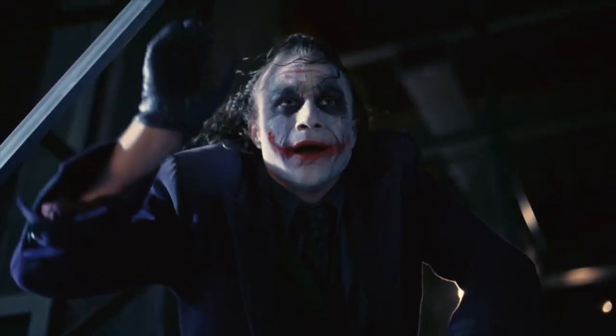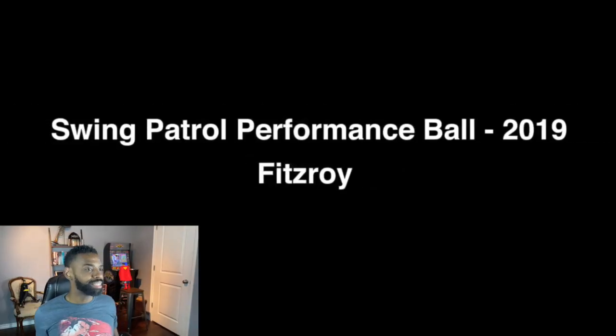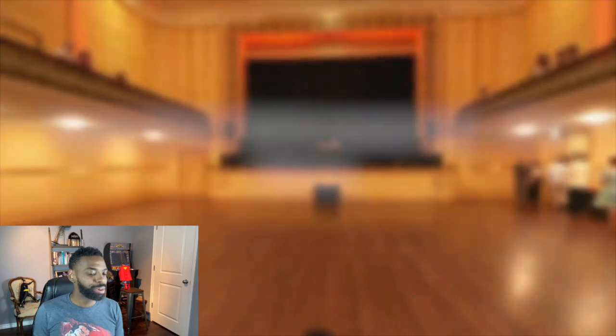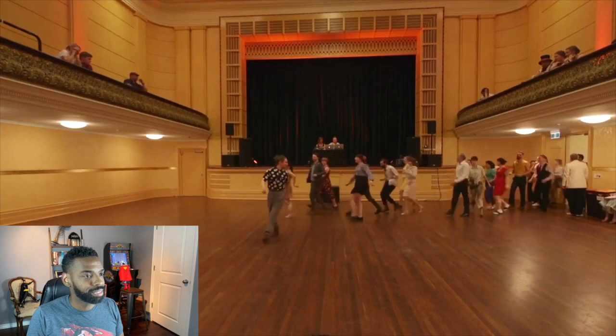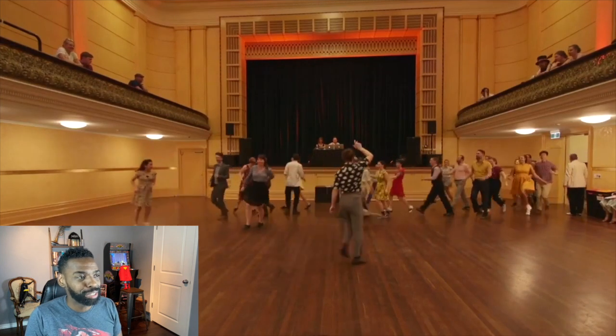And here we go — I'm ready for this. I remember what it was like when I first started swing dancing and how scary it was to get out there and do my first performance. So let's take a look and see.